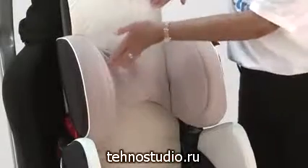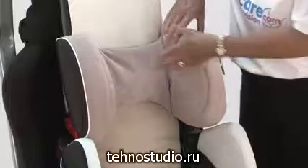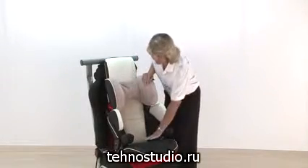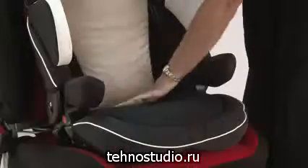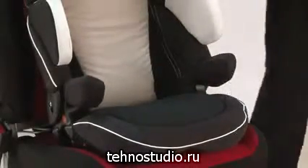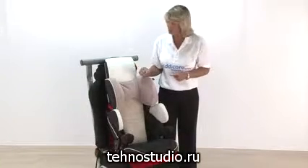There's plenty of padding on here. You've got head support, shoulder support, and padded armrests as well. Plenty of padding on the seat part and on the side panels, and that's all fully breathable, so that will help to keep your child cooler.